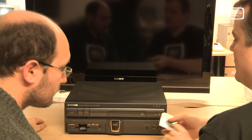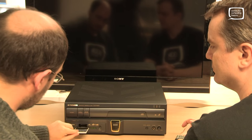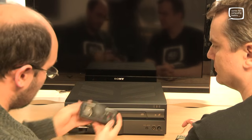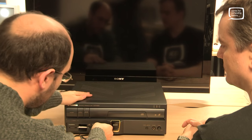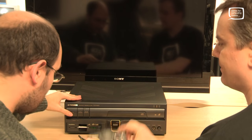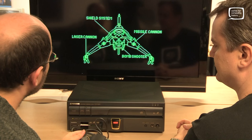We certainly have a game — Darius Plus. We plug that in, and we've got a Laser Active branded controller. It's exactly the same as the standard controller with your auto-fire options, but it's got a nice logo on. Power it up — nice colouring as well. They did a very nice job of integrating the branding on this.